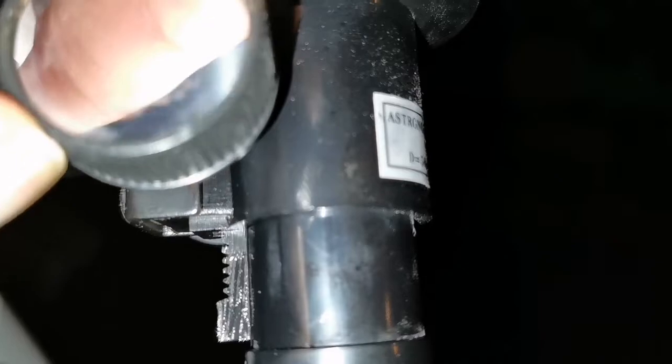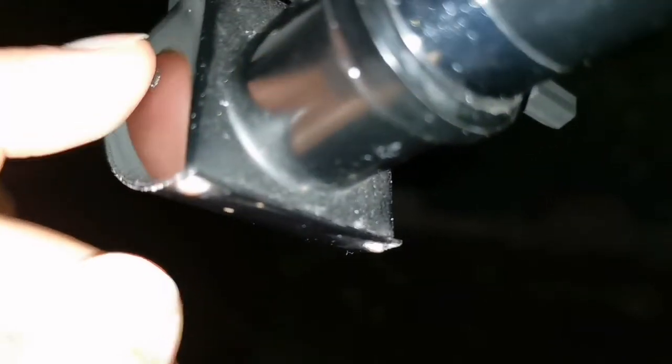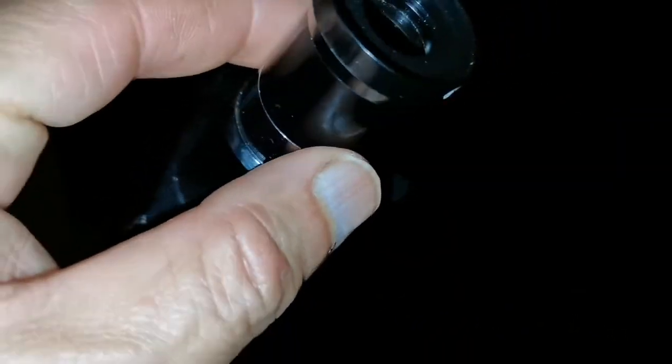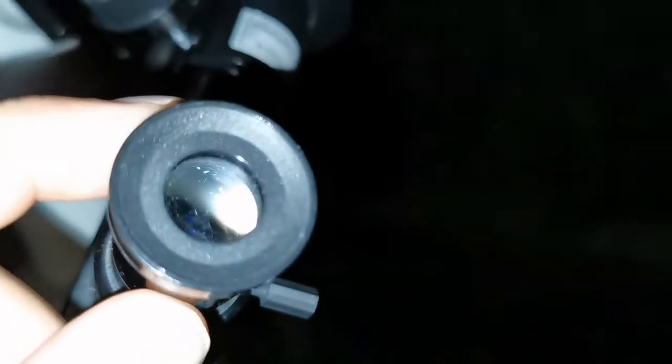It has a rack and pinion — this is a luxury. It has a rack and pinion focuser and a nice diagonal. I think I added this diagonal myself actually. The original eyepiece that came with it was 9mm, which was quite wide-angle.